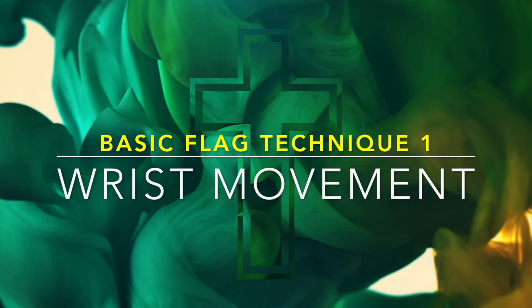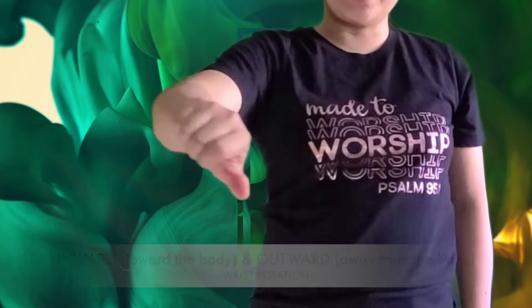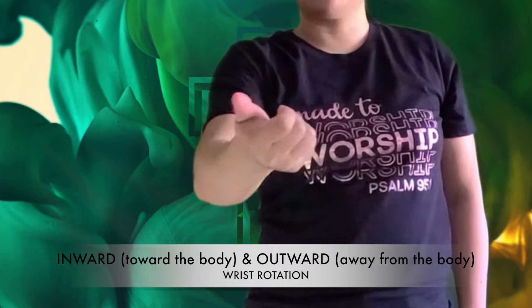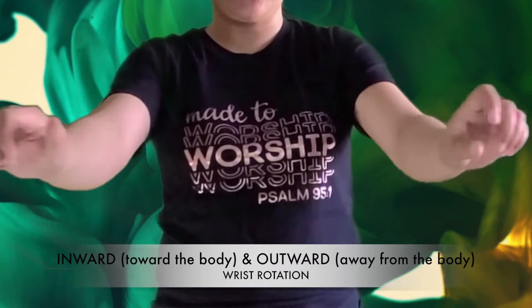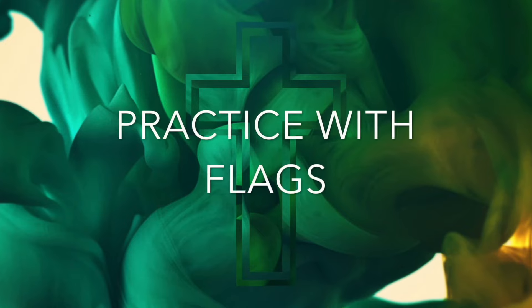The first basic technique that you should know in worship flagging is the wrist movement. Inward rotation is the movement of rotating the forearm into a palm down position and moving the flag towards the body. Outward rotation is the movement of rotating the forearm into a palm up position while moving the flag away from the body.